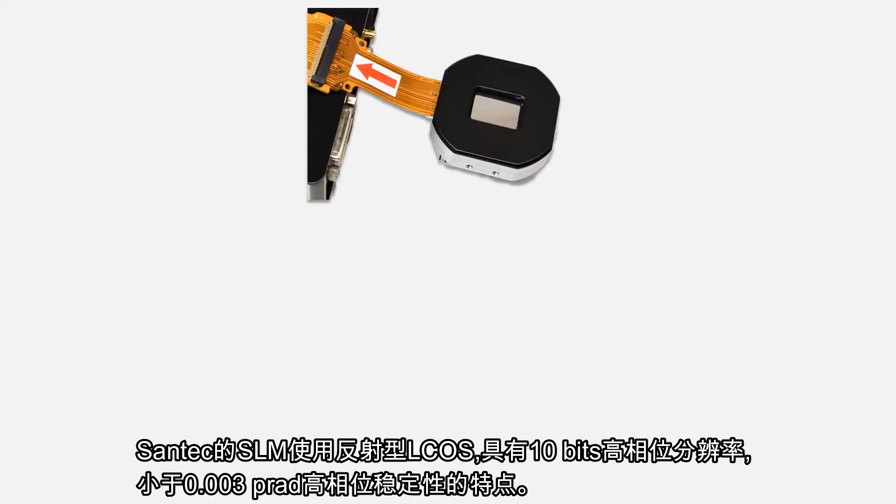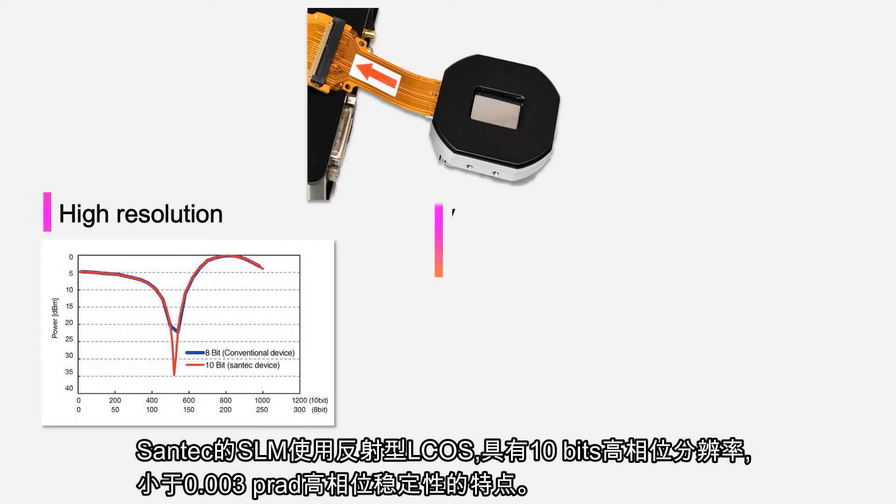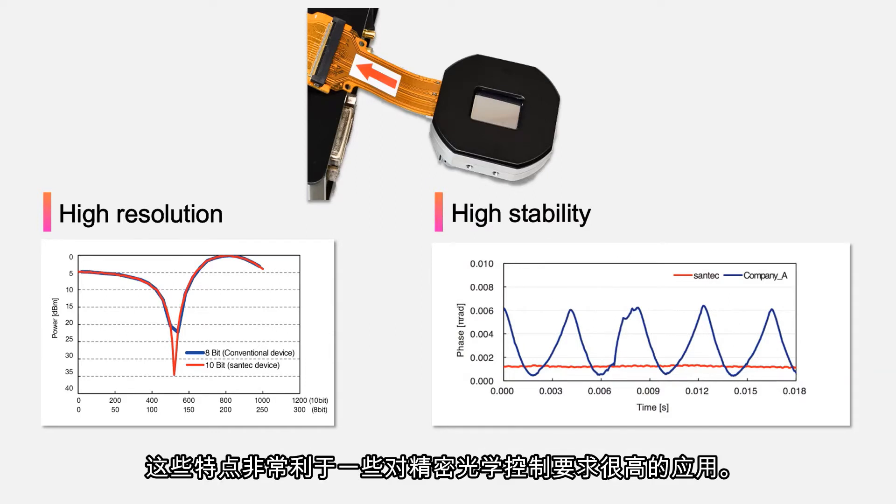Santec's SLM uses reflective LCOS and features high phase resolution of 10 bits and excellent phase stability of less than 0.003 pi radians. These features will benefit applications that require precise optical controls.